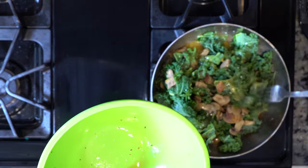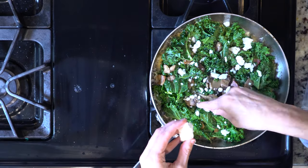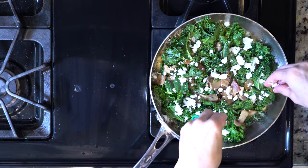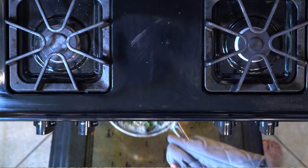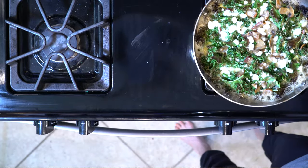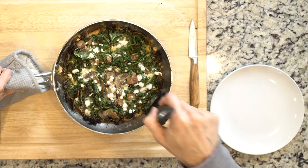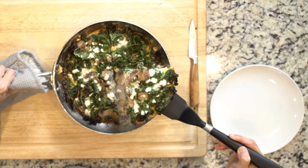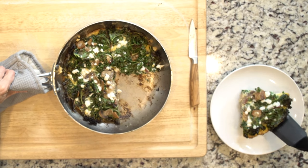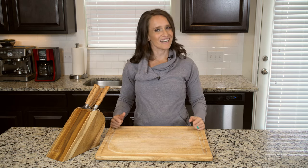Cook for five to eight minutes until the edges are firm but the middle is still jiggly. At this point you could add that little bit of feta cheese on top before moving it to the broiler. Move the skillet to the broiler and cook for another one to three minutes, or until the eggs are set on top. Watch it very closely to make sure it doesn't burn — I have definitely burned a lot of things by not watching the broiler. Cool for at least a few minutes before cutting, then plate up and dig in!